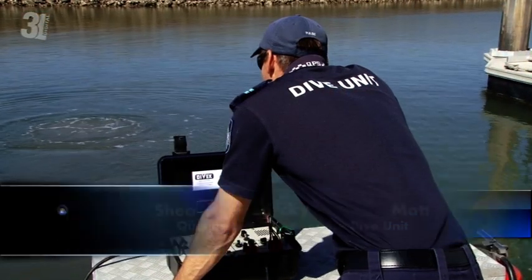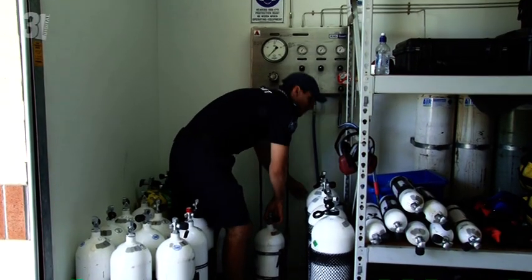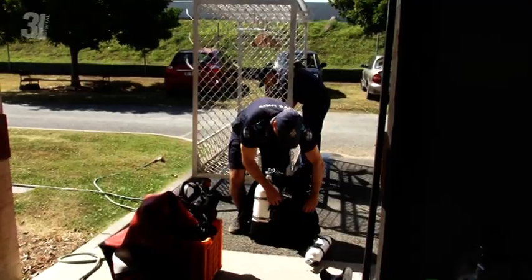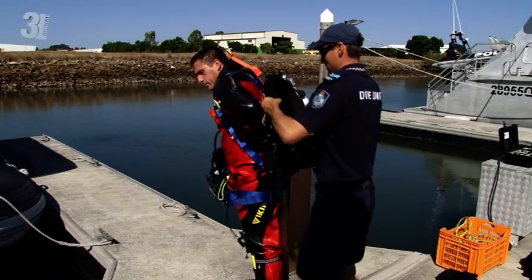The Diving Unit conducts diving operations in accordance with the Work Health and Safety Act and the Work Health and Safety Regulation 2011. We use the Australian Standard 2299 as an occupational diving code of practice.